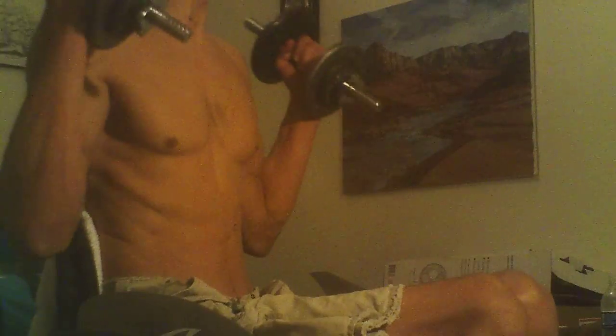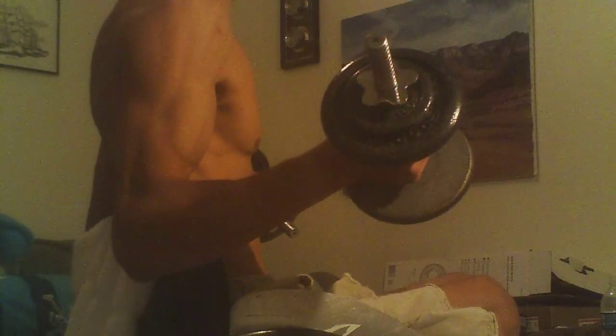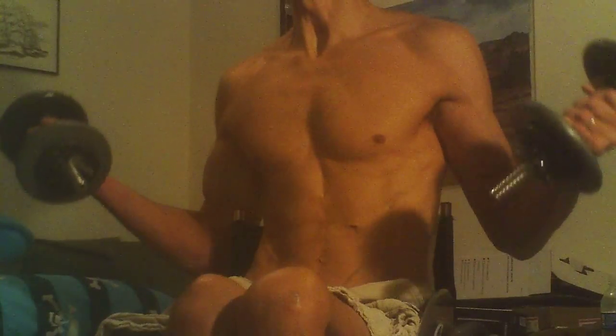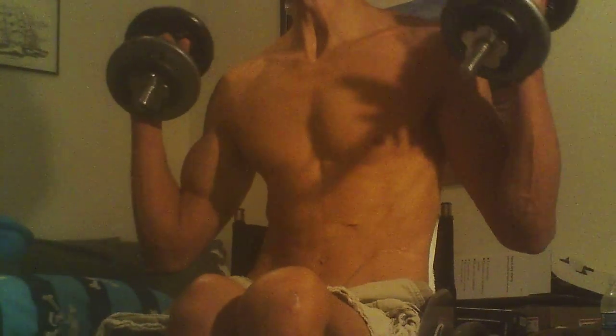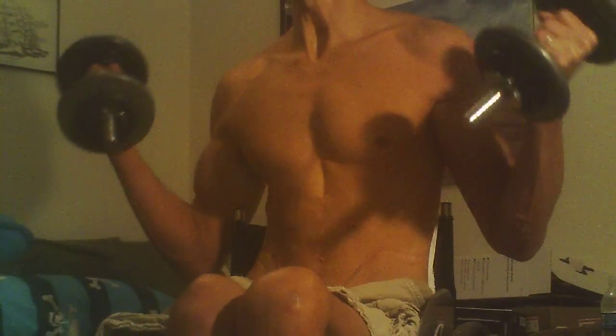The 21s exercise for biceps curls: you do a full extension, then go halfway up — full extension, halfway up — and you do that seven times. Then you do halfway up to the shoulders, halfway up to the shoulders, and you do that seven times.